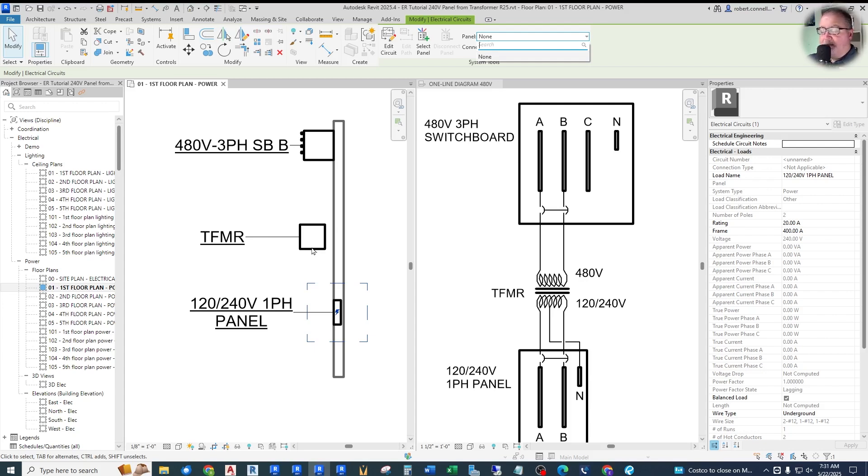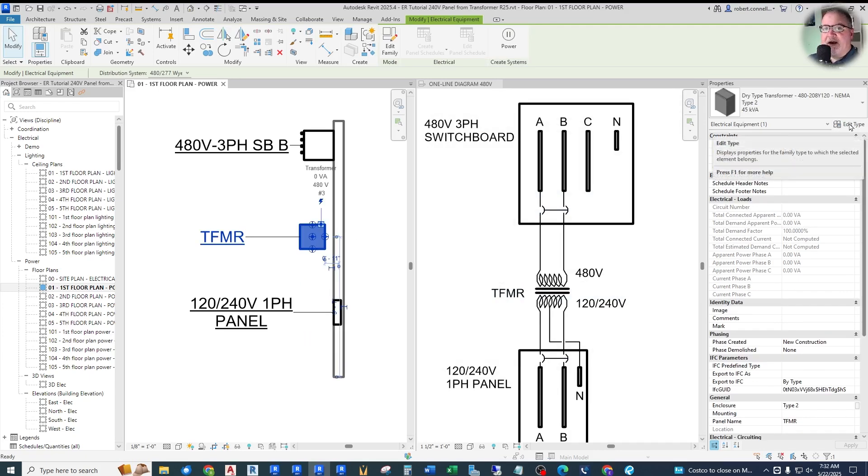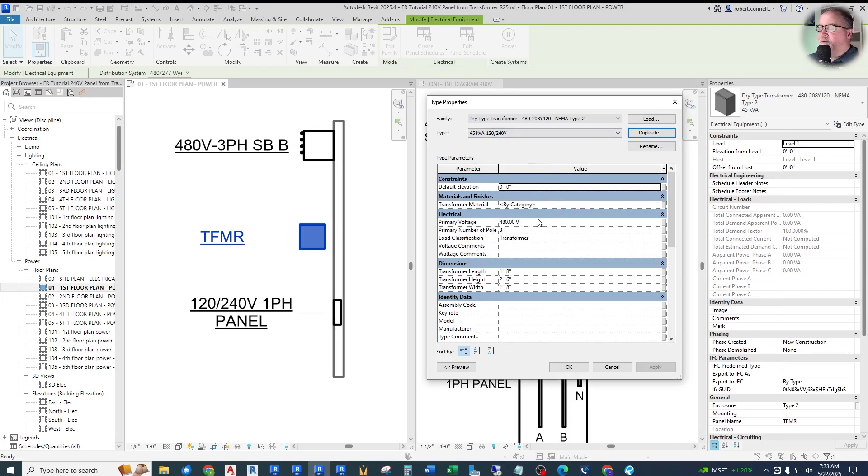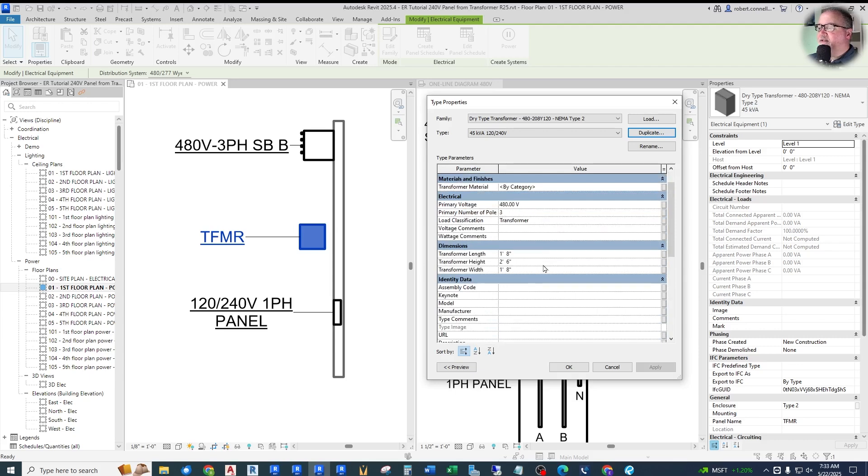In fact, many people — myself included early on — would get to this point and just throw up their hands and say forget the connection stuff, let me just show some symbols on a sheet. But we want to actually make this a logically interconnected system. So we've got to fix these connection issues. We need to create a new transformer type set up with the voltages we need on that secondary. I'm going to duplicate this transformer and call this '120/240' to indicate the secondary. Now, the secondary voltage of the transformer is not actually a type parameter — it's not in this list. The primary is, but not the secondary. So calling a different type really isn't needed.